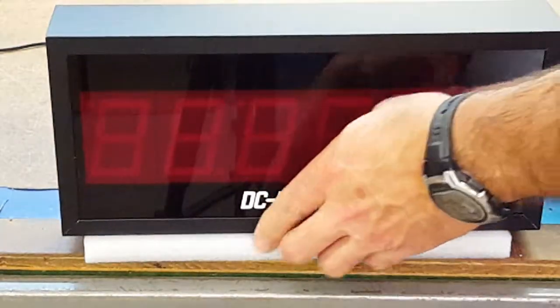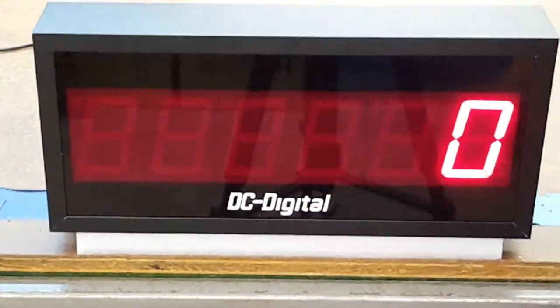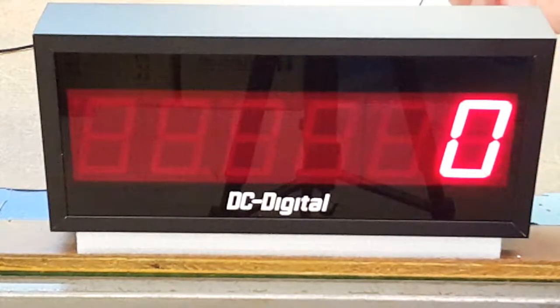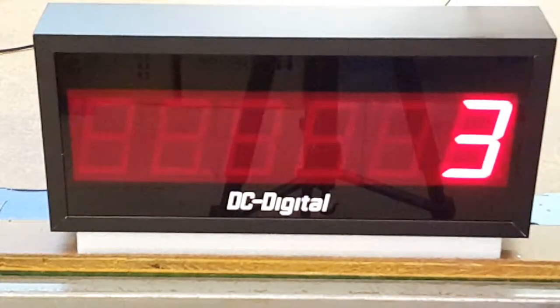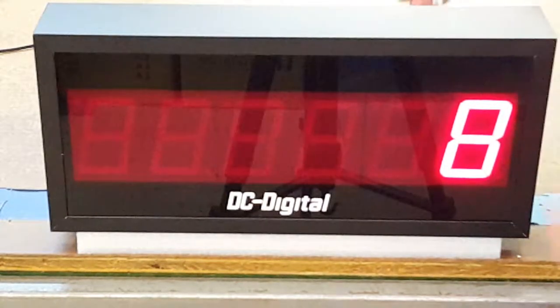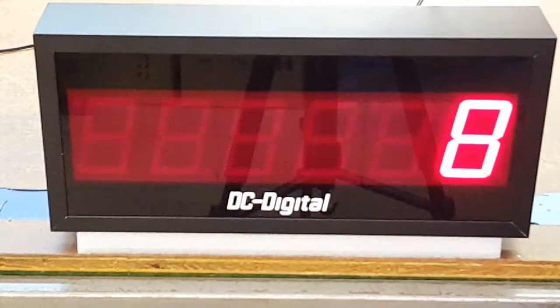It comes with a one-year full warranty. I'm going to demonstrate incrementing, decrementing, and resetting to zero. To increment, it's either contact closure or 5 to 30 volts DC PNP input — same as for the decrement and also reset.